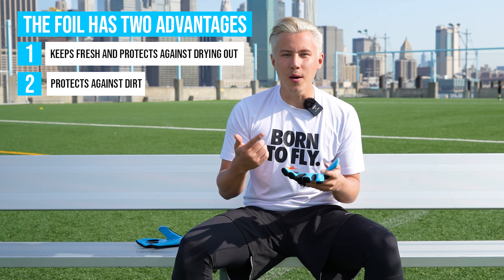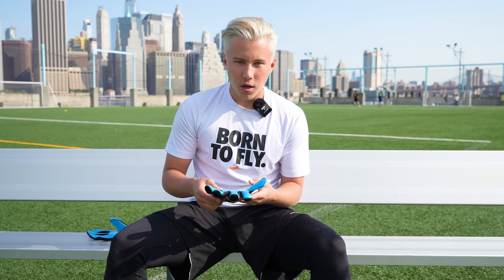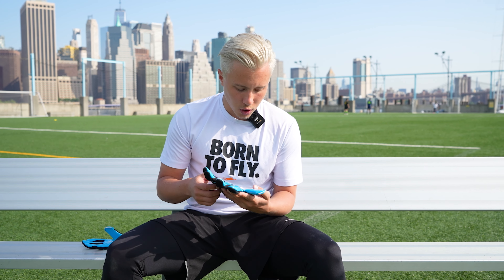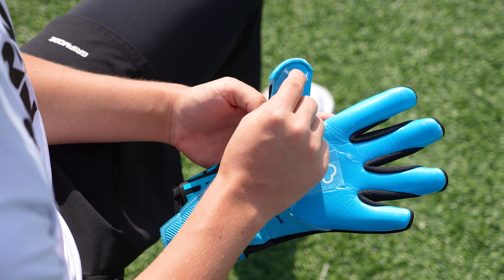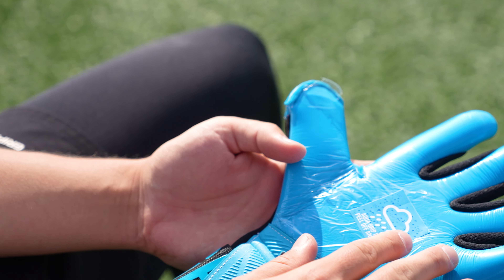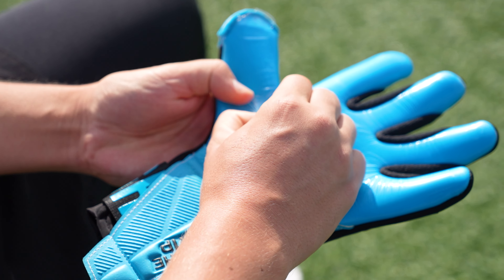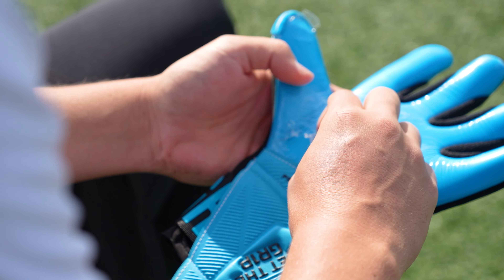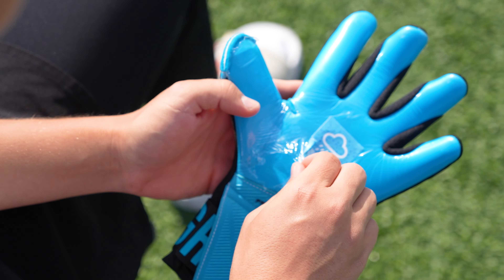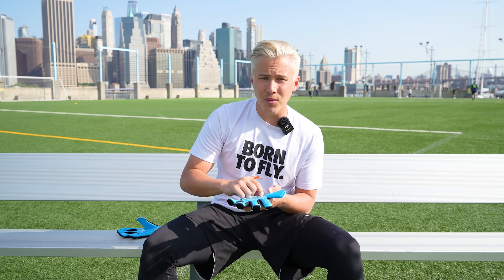And now let me show you a quick tip on how to remove the foil without damaging the latex. Take a closer look at your glove. At some parts, you will see the plastic foil slightly comes off, but if you can't find this area, I recommend to rip a small little hole inside the plastic. Be gentle using your fingertips — avoid using your fingernails to not damage the latex.